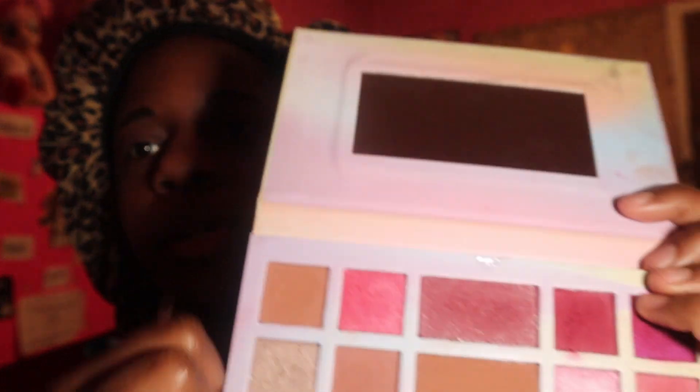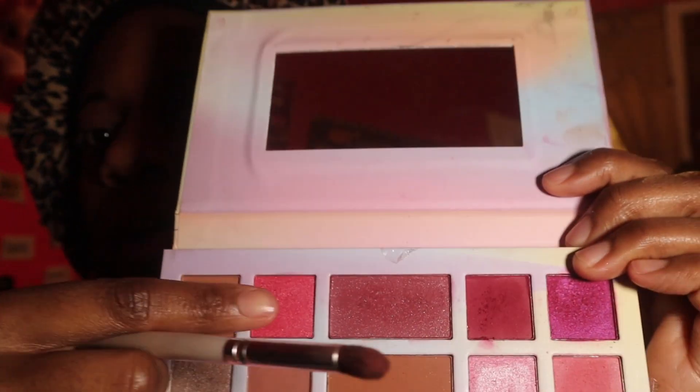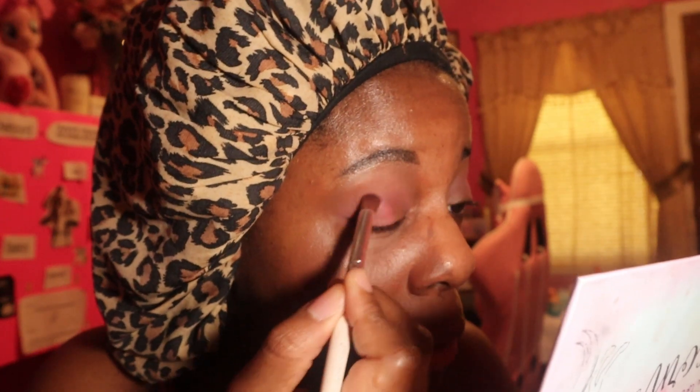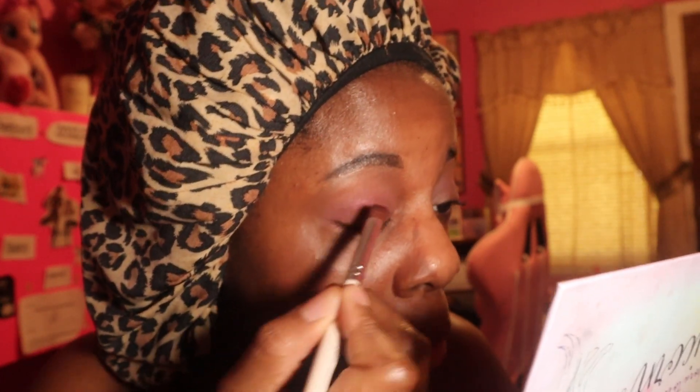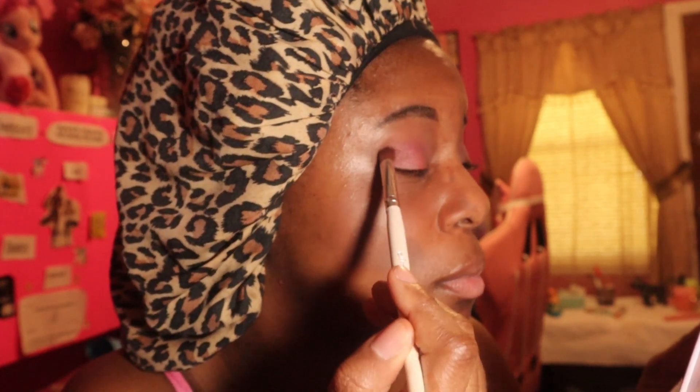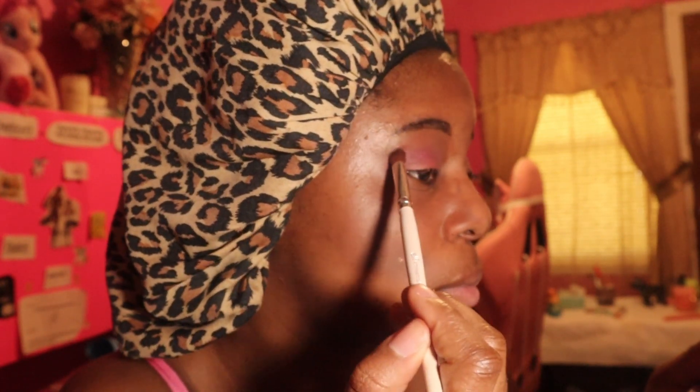Next we're going to take this really pretty color right here and we're going to put it like in the middle and then bring it out.